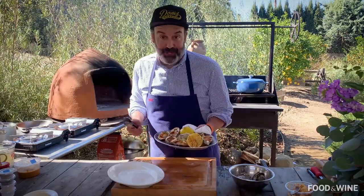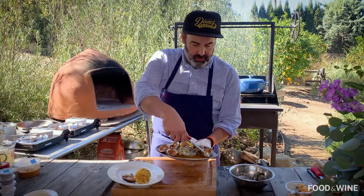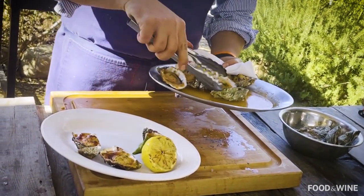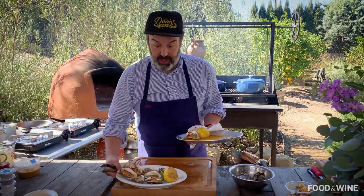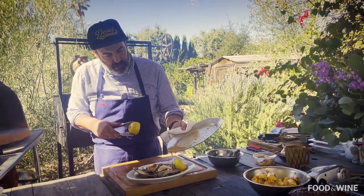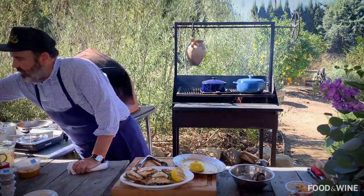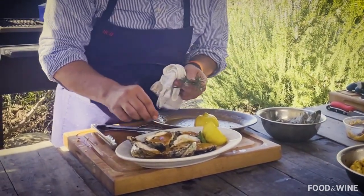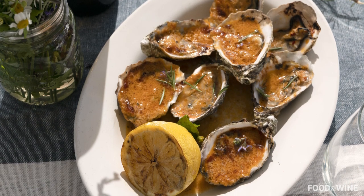Here we have our finished barbecued oysters — that beautiful uni butter, nice and caramelized and melted all over the top. The best time to serve these, I find, is in the fall when it's a little cool outside. This is the perfect appetizer to have. Then you take the rest of that oyster liquor and butter and pour it all over the top. I am blessed with some beautiful rosemary blossoms to garnish it with. Here we have our finished barbecued oysters with Santa Barbara sea urchin butter.